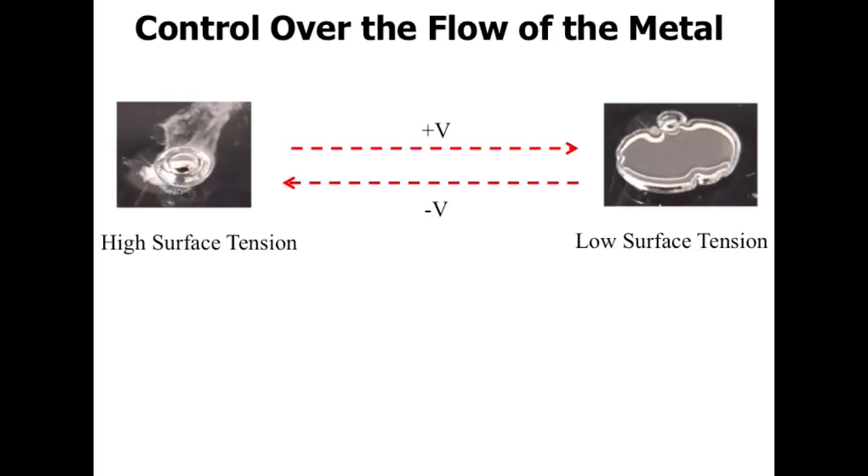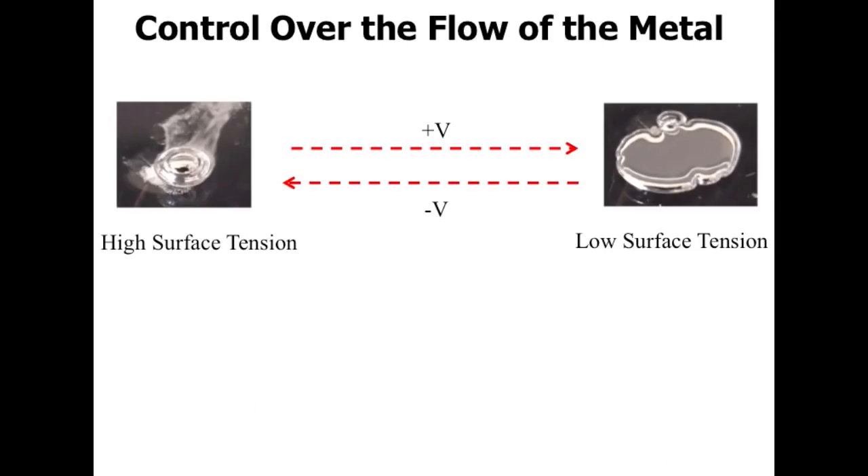We've spent a few years studying this, and I'm going to show you in 30 seconds what's taken us two or three years to understand. We can use voltage to basically move this metal around. If we use a negative voltage, we remove the oxide layer and it beads up — putting the metal in a state of high surface tension, wanting to be spherical. If we apply a positive voltage, we deposit the oxide layer and it spreads like a pancake. We can do everything in between. The reason it spreads like a pancake is actually quite simple: we believe the oxide layer is acting like a surfactant.